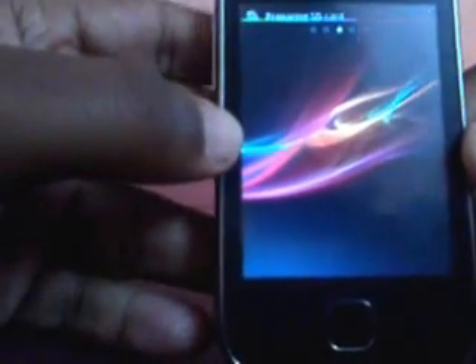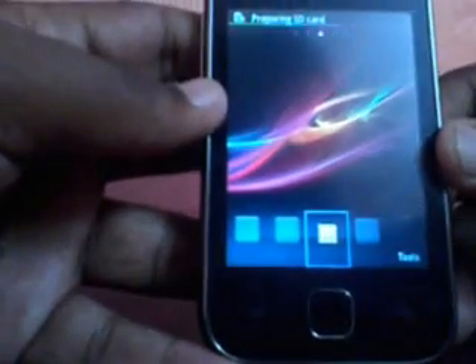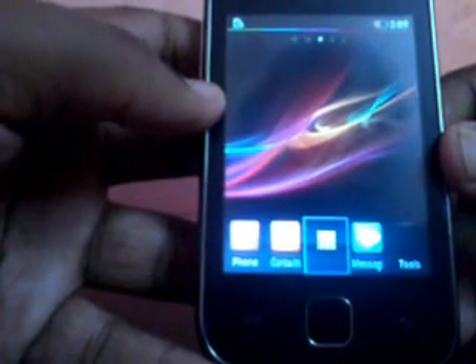This is booting to the home page. As you can see it is the first boot, so it took a little time to load the home page. It is a good experience here.